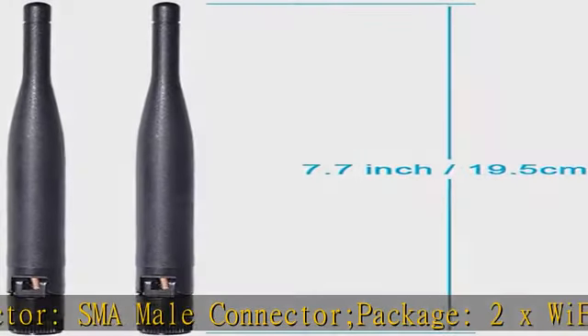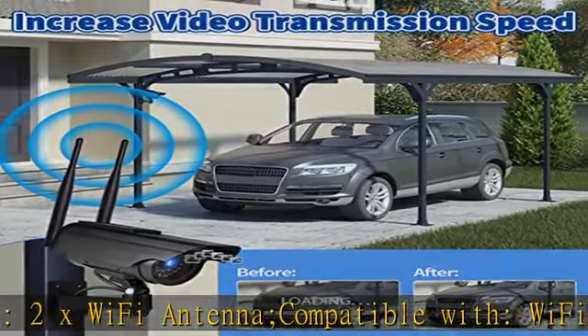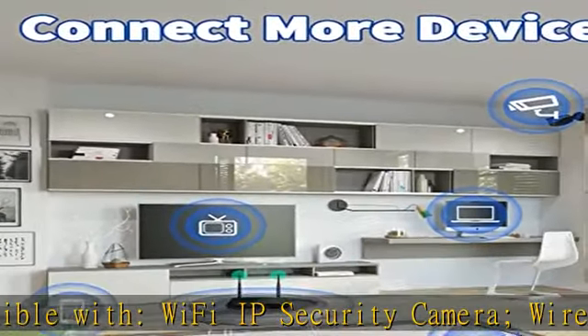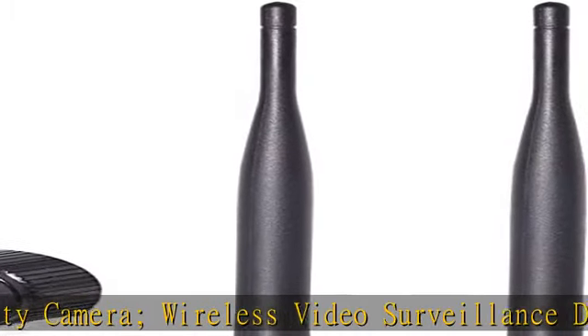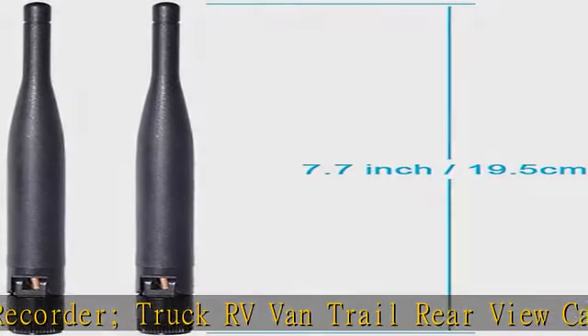Compatible with: Wi-Fi IP Security Camera, Wireless Video Surveillance DVR Recorder, Truck RV Van Trail Rear View Camera, Reverse Camera, Backup Camera, Industrial Router IoT Gateway Modem, M2M Terminal, Remote Monitoring and Control, Wireless Video.